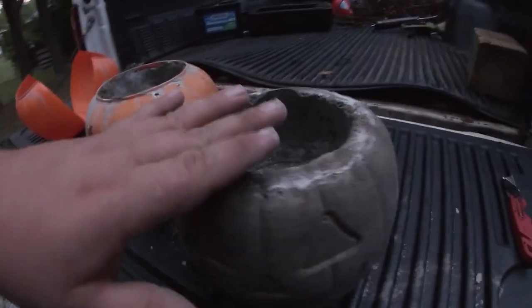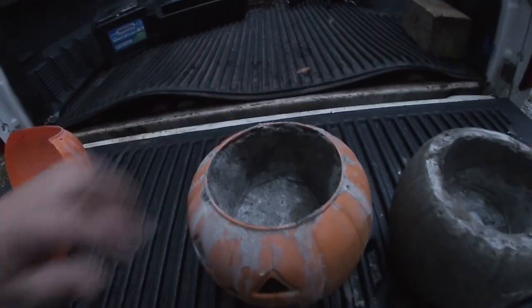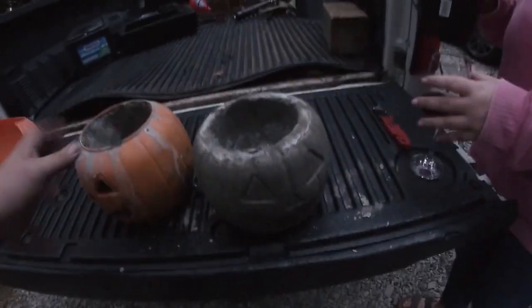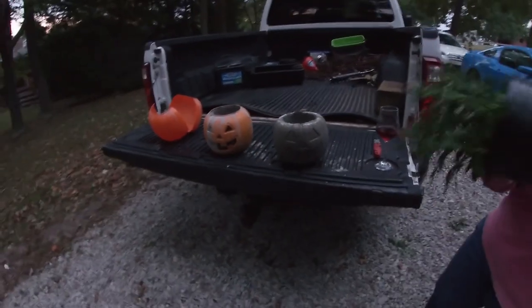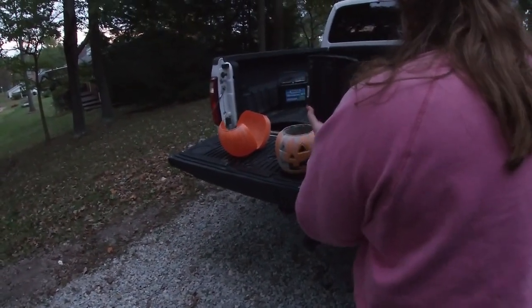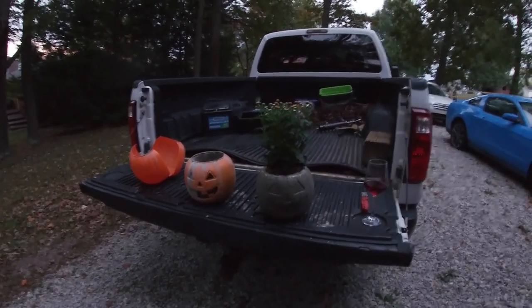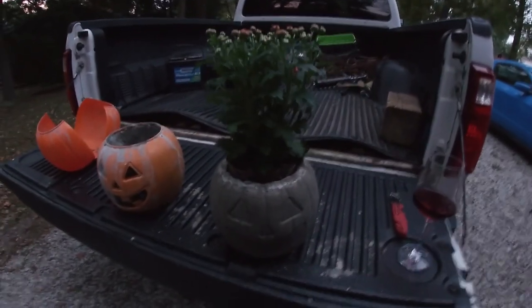This one was just a little short on concrete, but the next one went all the way to the top — all the detail turned out really nice. Would you look at that? Now we have a pumpkin. Yeah, turned out pretty good.